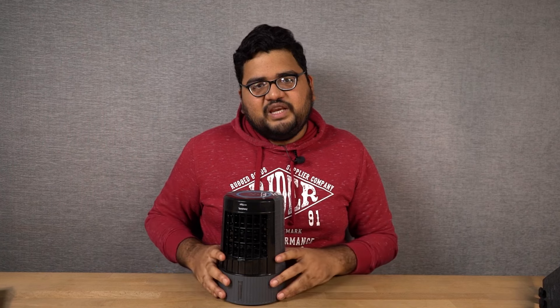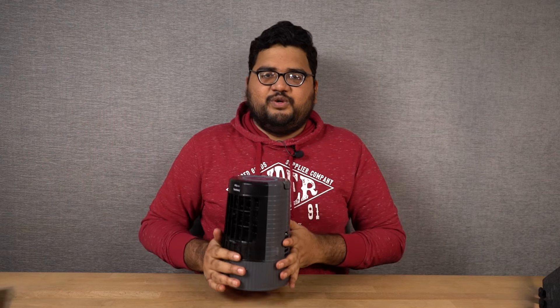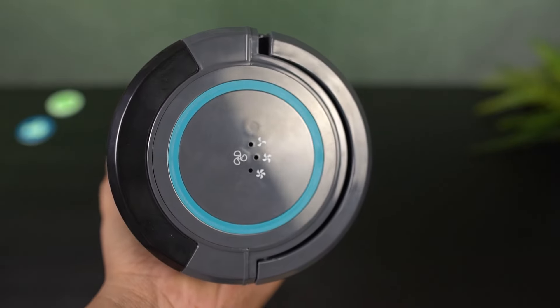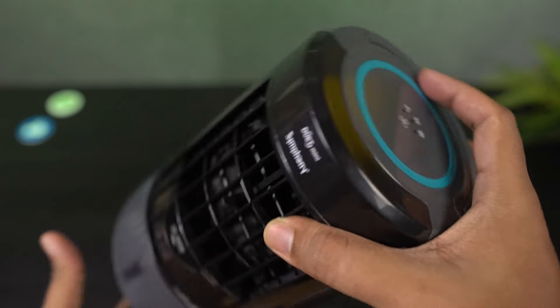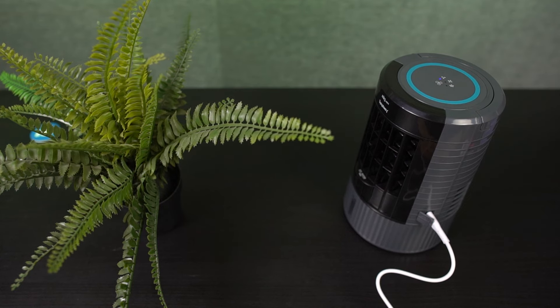Now this is how the mini air cooler looks from the front and this is how it looks from the back. Let's start off with the physical overview. On the top at the center, there's just a single touch button. It can be used to power on and off and you can also use the same button to change the different fan modes. We have three different modes: low, medium and high, and you can just touch the button to change between them.